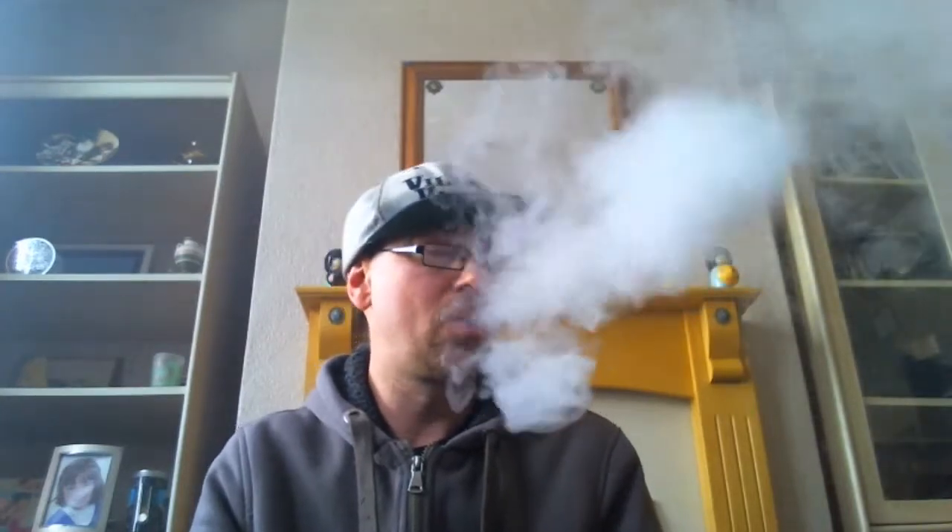Kind of tastes like those ones where you used to get a wafer, then the ice cream — like an ice cream sandwich. It kind of tastes like that. I'm going to go up to 4.2 — back up to 65.5 watts. Ice cream coming through a lot better higher up. Knocks the Rice Krispies element a little bit to the back, but it does come through on the exhale.